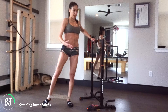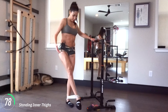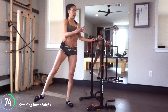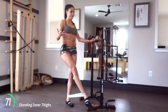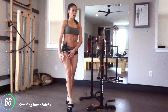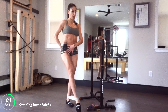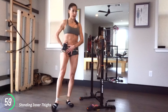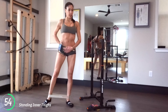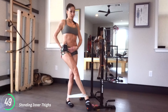For the standing inner thighs, take the band towards your ankles a little bit. You're going to basically try to cross your leg over — your right leg, that same leg that was just up, it's going to come out from the side and sort of draw this little half circle forwards, squeezing your inner thighs, and then pressing it back out. Cross it over as much as you can.